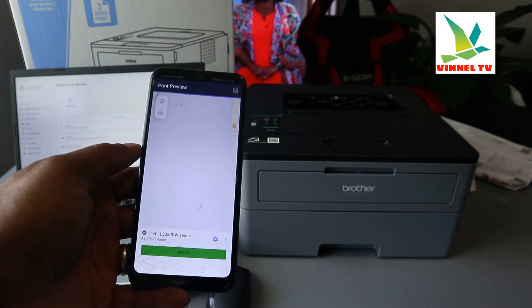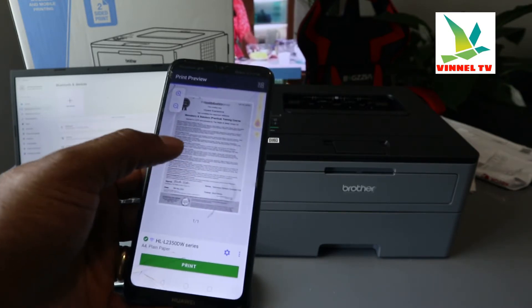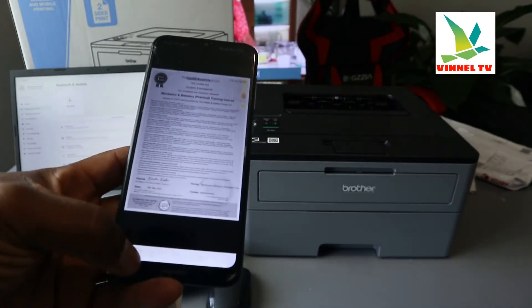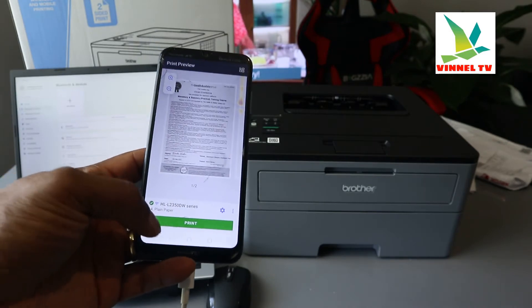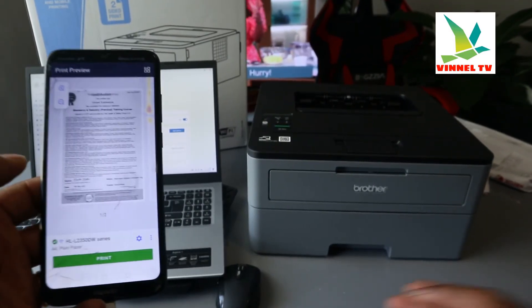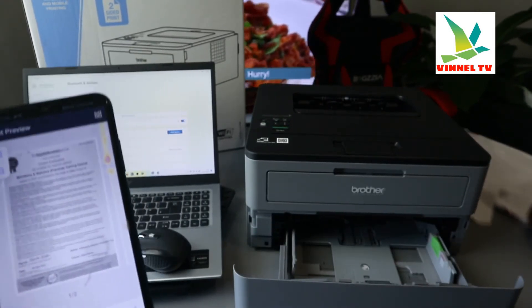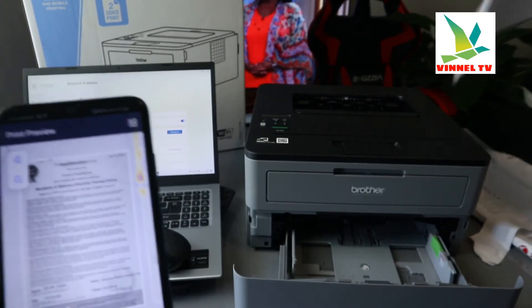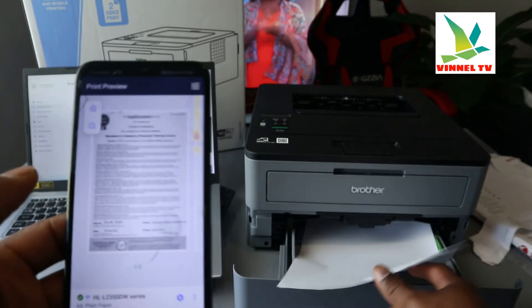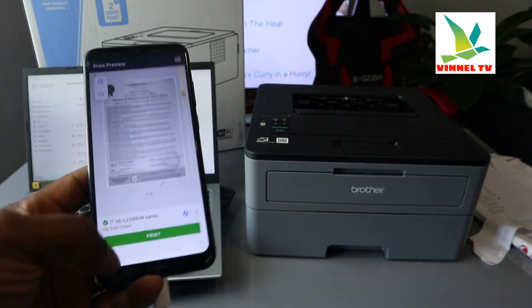To print this document, you need to first make sure you have paper loaded. Put in A4 paper, for instance, close the tray, and then select Print.